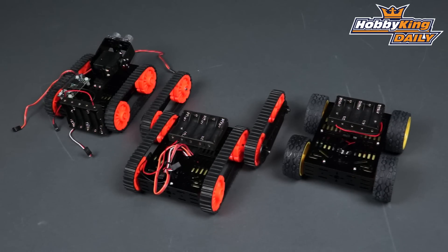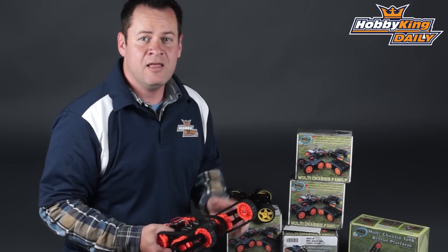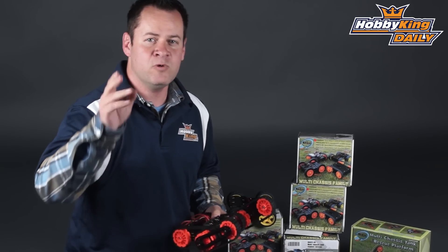We've got a bunch of them coming up on the new items page, so be checking for these. Some of them have controllers, some of them don't. As I said, it's perfect for robotics, school, or educational setups. As always, subscribe to our YouTube channel and we will see you next time.